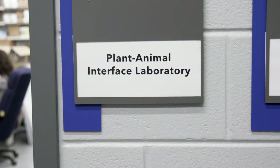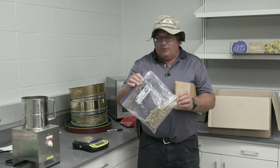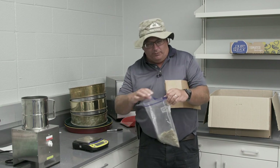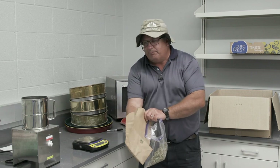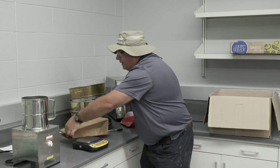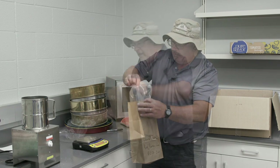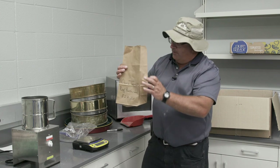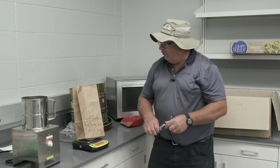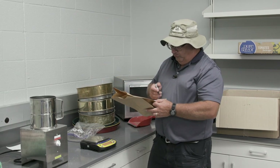Once we get the sample taken out in the field, it will come into the lab and we'll dry it overnight. The procedure is to take the sample from our bag from the field and transfer it into a paper sack, making sure we get the whole sample and don't miss any of the fine material on the bottom of the bag. Once we get the sample in, we'll weigh it on a scale and record what we call the fresh weight on the bag. This sample weighs 49.9 grams.